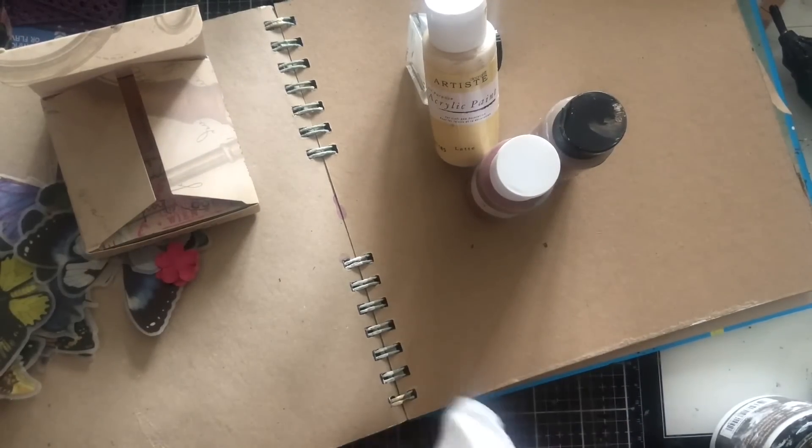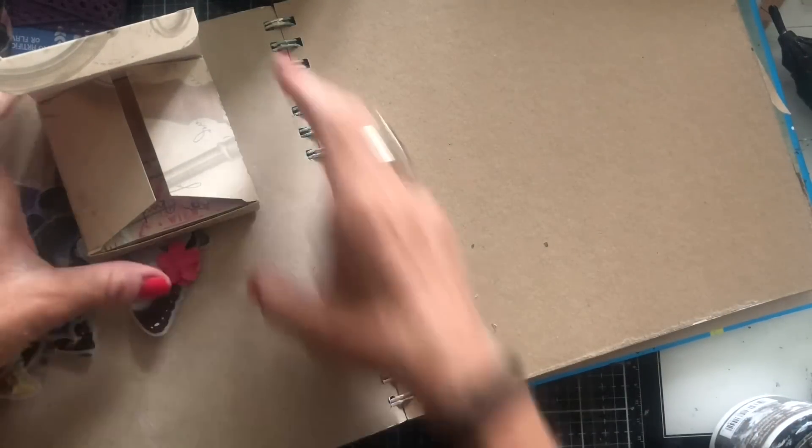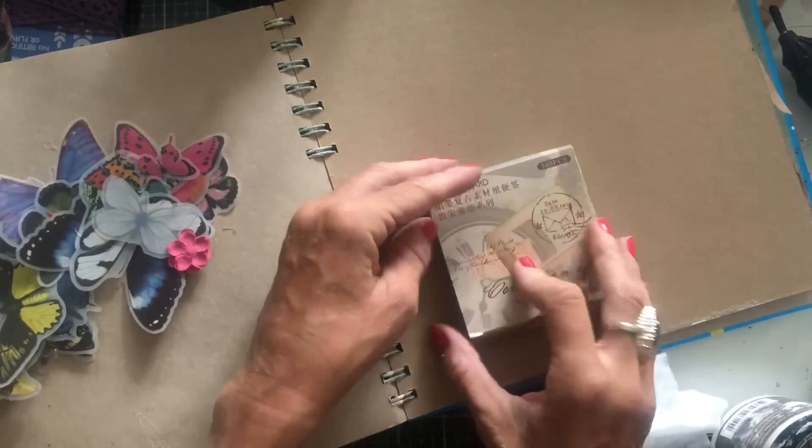Hi guys, this is Tina from Shabby Dabby Doodle. Welcome back to my channel. I'm here again with my art journal book, and I'm also here with those bits that I recently got from Taperology.